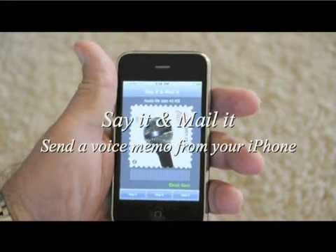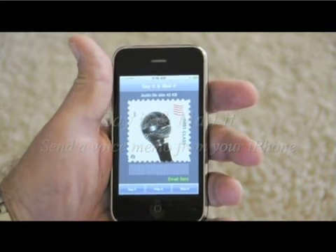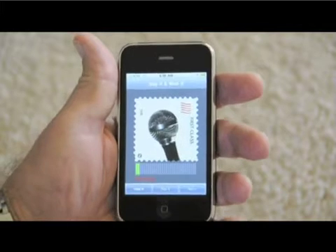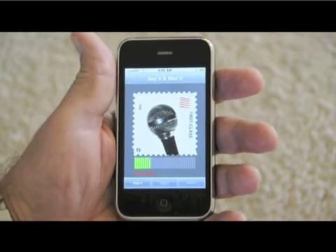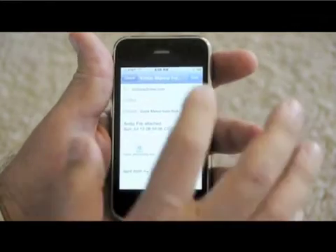I'm going to show you how easy it is to send a voice memo with an iPhone using Say It and Mail It. Click Say It. We're now sending a voice memo to ourself. Stop it and mail it. Send.